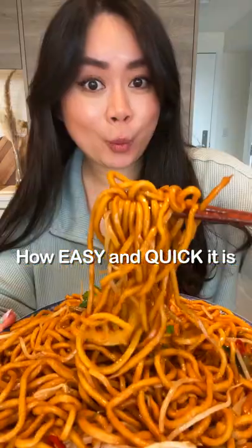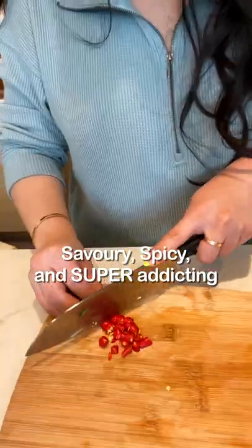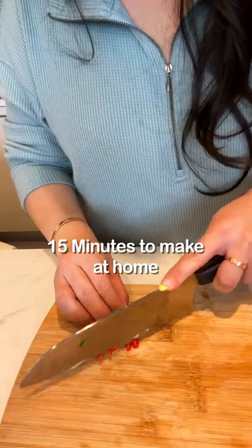You will not believe how easy and quick it is to make these delicious soy sauce noodles. Savory, spicy, and super addicting soy sauce noodles take less than 15 minutes to make at home.